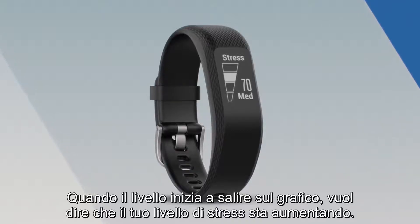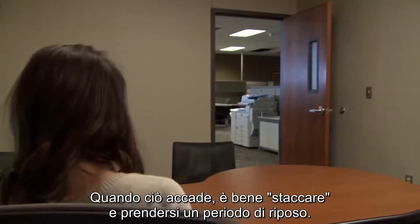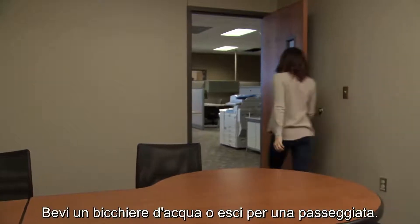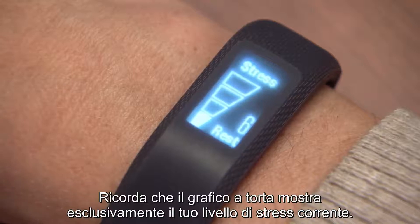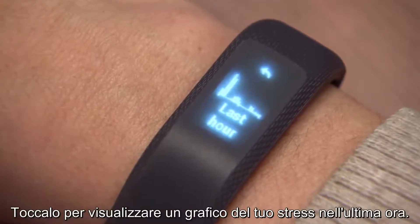When the level moves up on the graph, it indicates that your stress level is getting higher, which may be due to a physical or emotional stressor from some external source. When this happens, it might be a good idea to take a timeout, get a glass of water, or even go for a walk. Keep in mind, the wedge graph only shows your current level of stress. Tap on it to view a graph of your stress from the last hour.